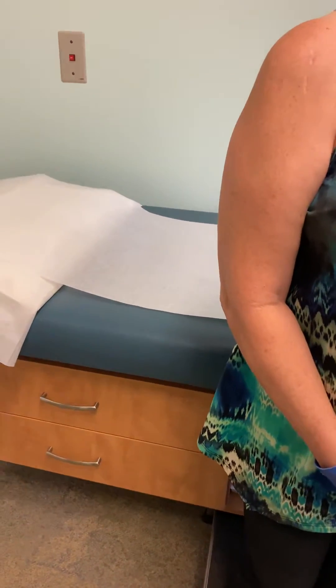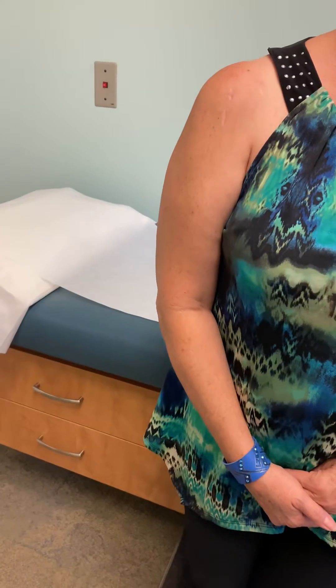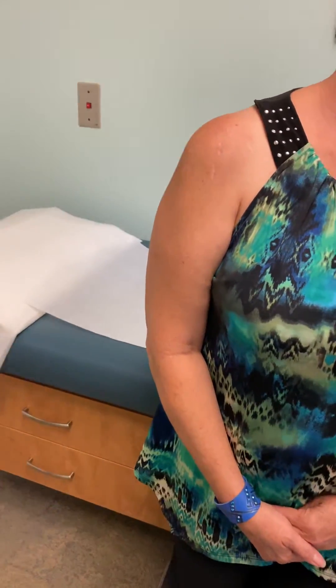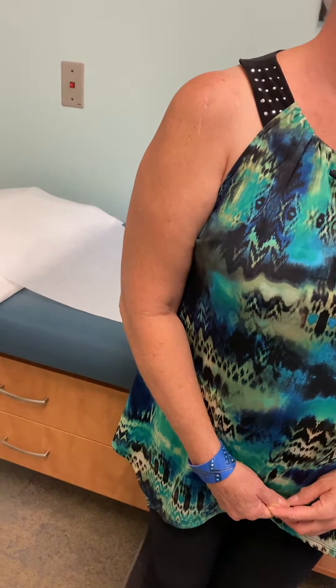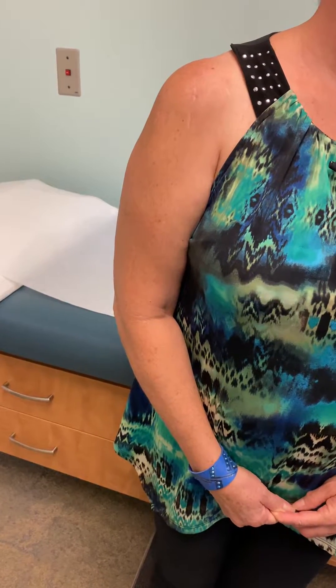I just want to show you guys what a shoulder looks like after superior capsule reconstruction, pretty much three months out. The incisions are visible. Superior capsule reconstruction is reserved for patients who have massive rotator cuff tears that cannot be fixed.